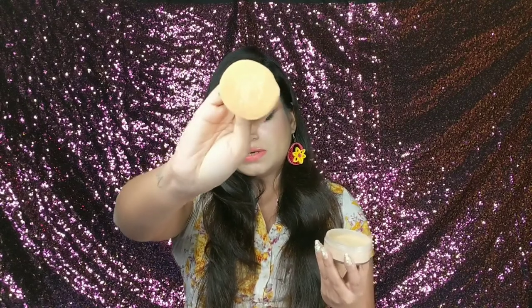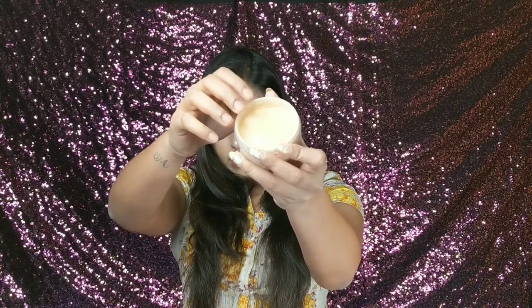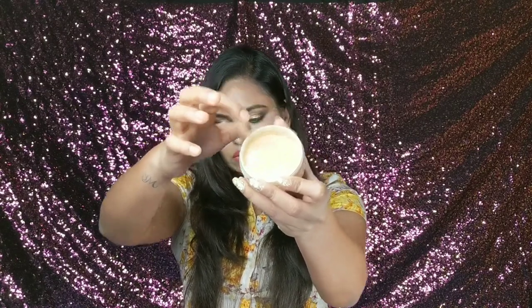You can apply this loose powder on the face with the included puff, or if you want to apply it with a powder brush then you can use a powder brush as well. You can see that there is a second inner lid with holes — when you shake it, the powder comes out through the holes, and then you can use it with a brush.